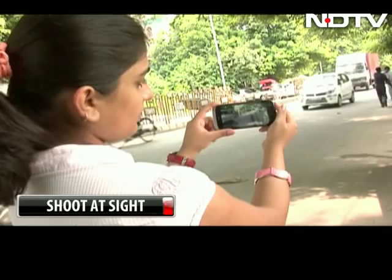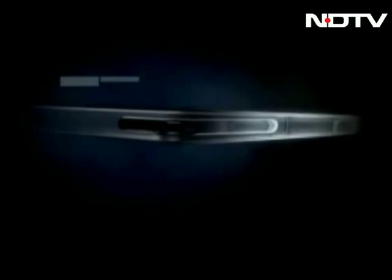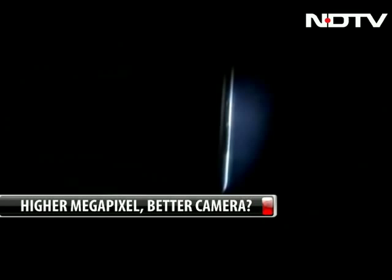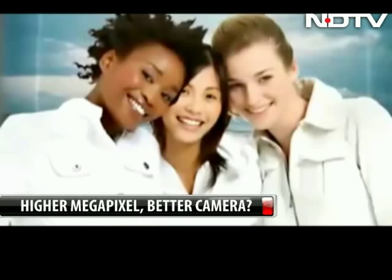Chapter 2: Higher Megapixel, Better Camera? This has got to be the biggest myth in the world of camera phones. In fact, a slim smartphone with a limited sensor size can degrade picture quality if it is cramped with too many pixels. That's why a 5MP camera may outperform an 8MP camera. Megapixels alone should not determine your buying decision.